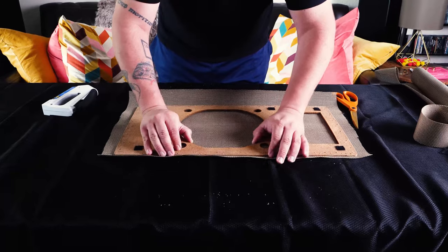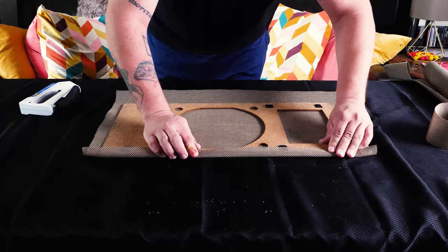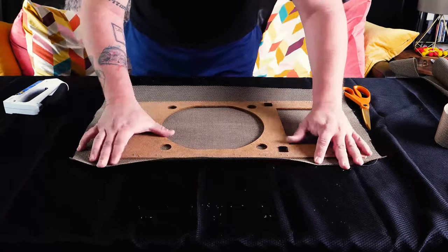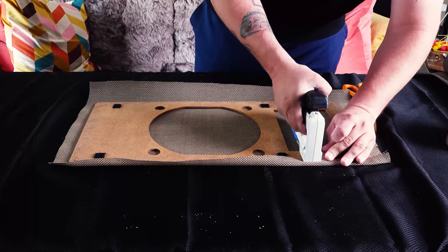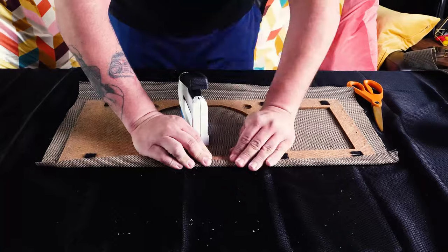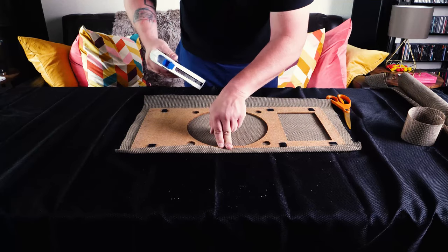I actually cut around the Velcro tabs to have a little extra slack because I wanted to make sure it was on very tight and the staples weren't going to be popping off. Be very careful with stapling because some staplers are really high powered — and in this case, look what I just did: I literally stapled my tablecloth to my table and didn't realize it.